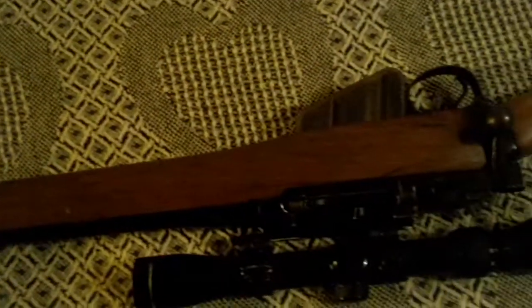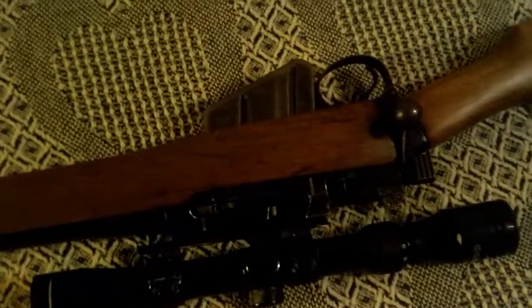It's a 1942 — it was written on here somewhere. It's a nice little piece of World War II that you can still use for deer today.